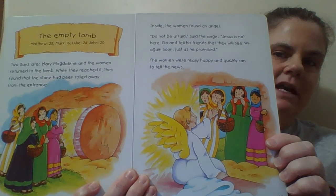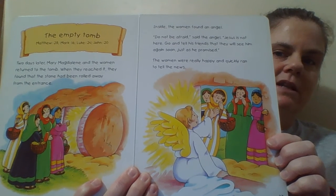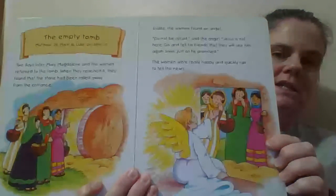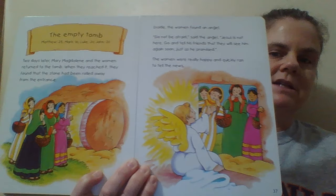Do not be afraid, said the angel. Jesus is not here. Go and tell his friends that they will see him again soon, just as he promised. The women were really happy and quickly ran to tell the news.